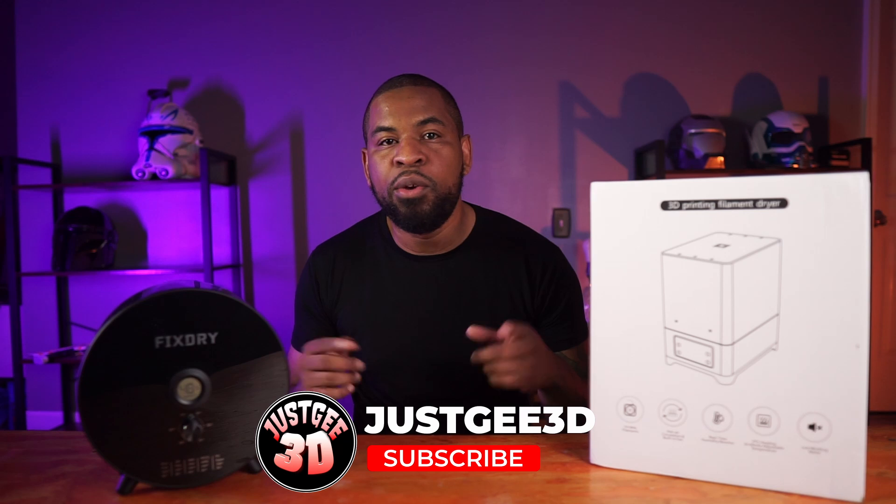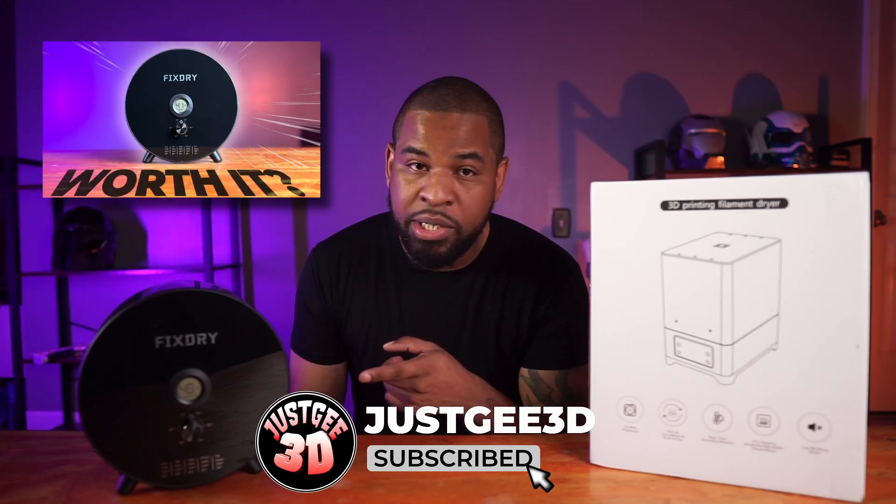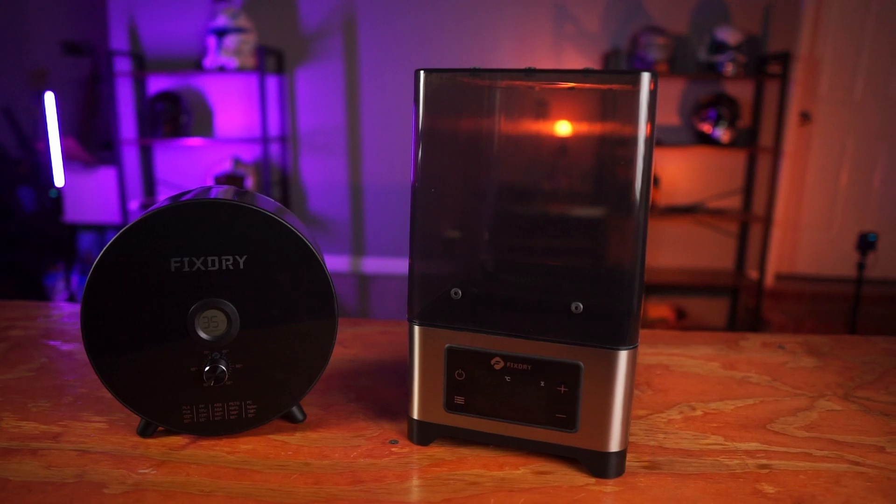I did a thing. But this time, it's bigger. So about a few weeks ago, I did a review on FixDry's knob filament dryer. Now I'm sitting here with FixDry's bigger dual spool dryer, the NT1.